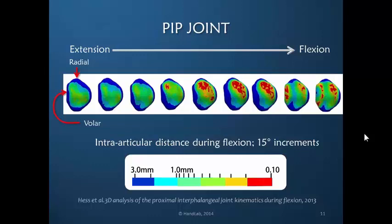In a recent study, Hess and Associates looked at the relative pressure within the PIP joint. Following the color scale — blue being the furthest apart and red being closest together — in extension the radial and volar aspects of the finger surface are relatively far apart. These are 15-degree increments. In the mid-range there starts to be pressure, interestingly on the radial aspect, and that pressure becomes less and better distributed in full flexion.